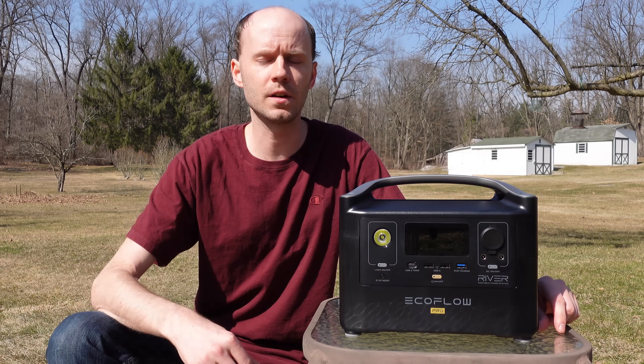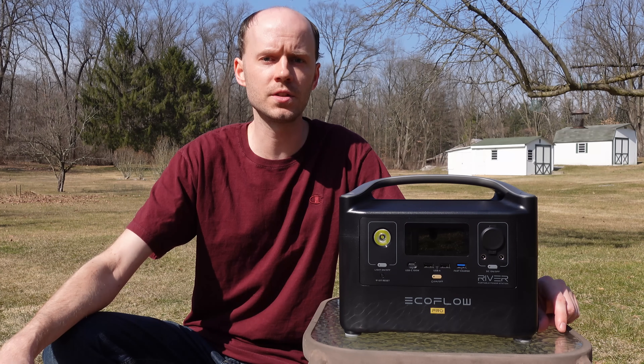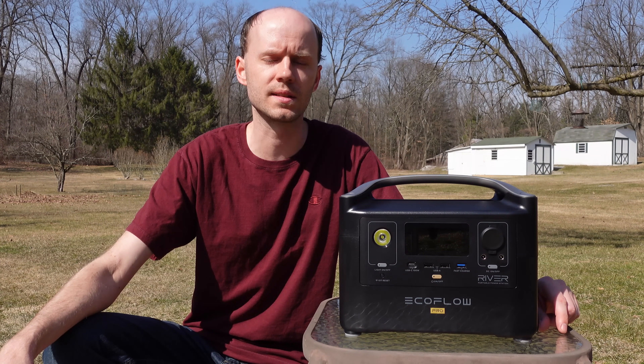Hey guys, today we're going to take a look at the EcoFlow River Pro portable power station. We'll start with an overview of its features, we'll do some capacity and load testing, and then hopefully take a look at what's inside.